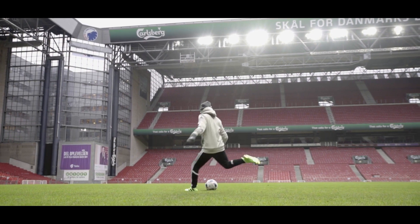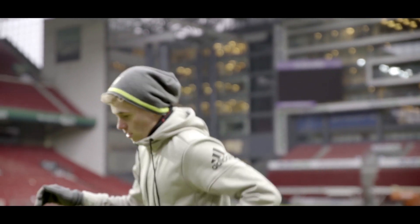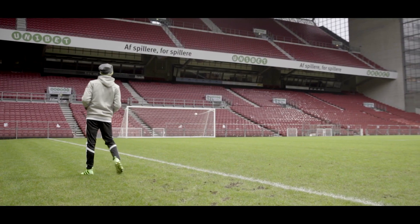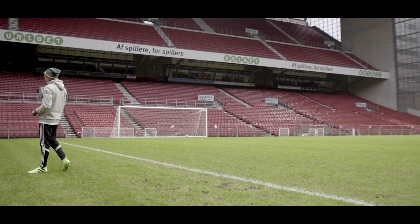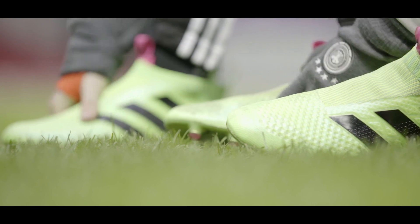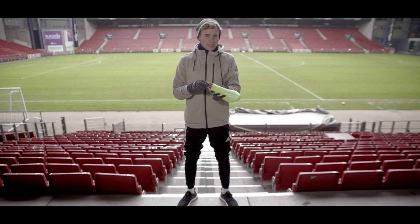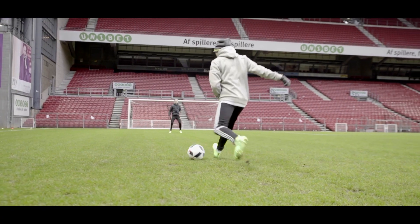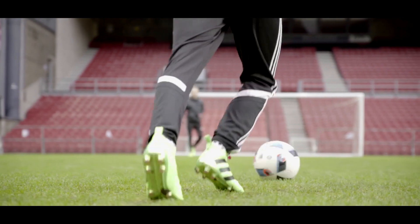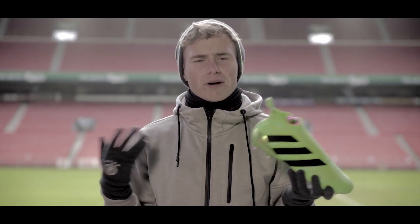I'm not exactly young anymore and grew up with boots where the existence of laces was never a question. But what does the younger generation used to a constant strive for innovation have to say? I have to say that the fit in these shoes is absolutely incredible. I didn't expect them to be that snug, if I'm completely honest with you. The only thing I could complain about is, as J-Max said, the heel part — it could be a bit more snug. But the collar height is absolutely outstanding, nothing to complain about. Believe me guys, this is the future of football shoes, at least in my opinion.